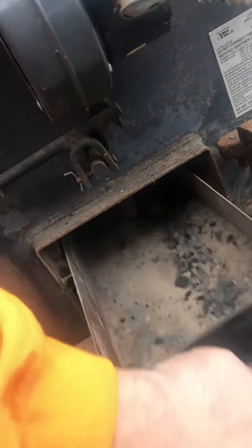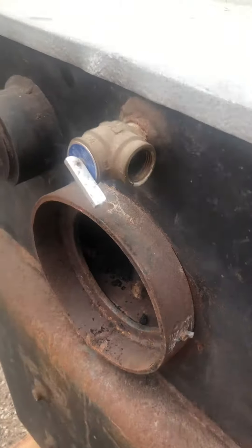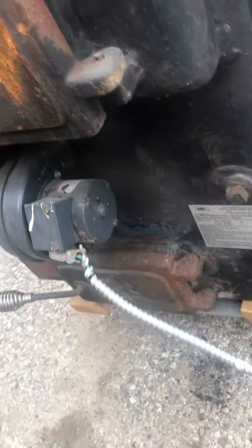Steel cast doors, the ash clean out, some plugs in the water jacket, the chimney exhaust, pressure relief, another plug. Here's another water outlet. This whole shell is very heavy. There's a fan for the furnace fire.